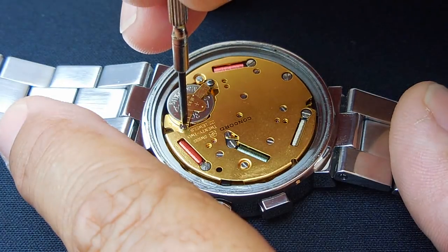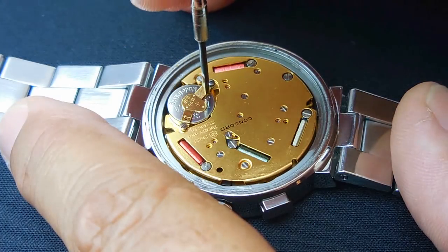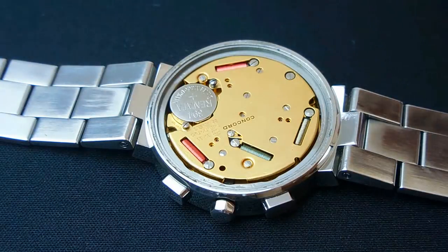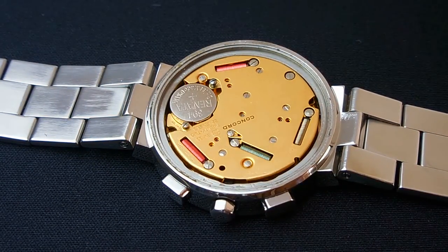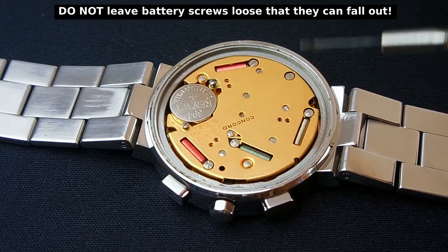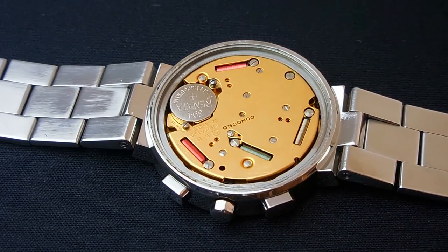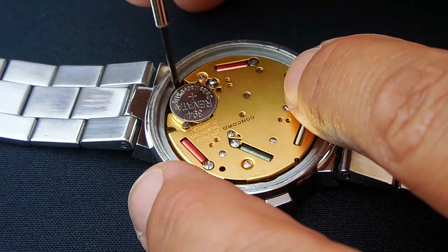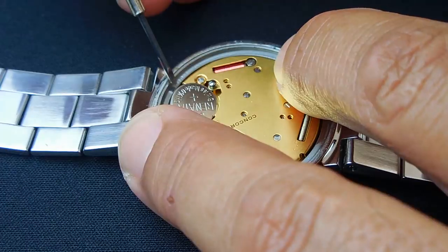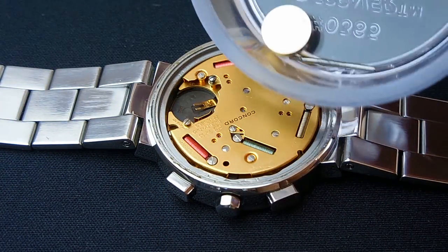Let me remove the battery. It's also a very good idea before you start touching anything in the watch to take a photograph so if you forget where something goes you can refer back to the image. Pop out the battery gently like that and put it in the plastic container.